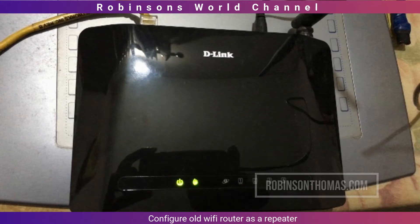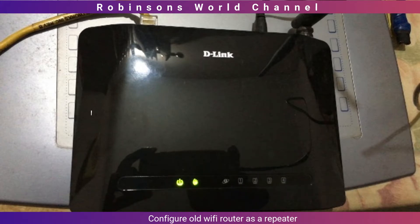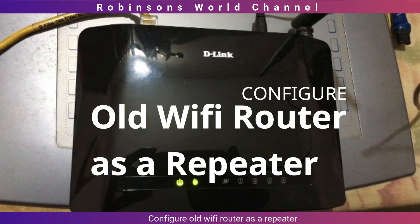In this video, we will see how to use your old router as a repeater to extend WiFi coverage.